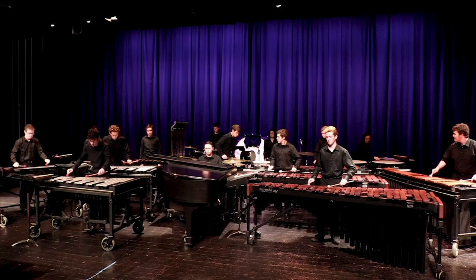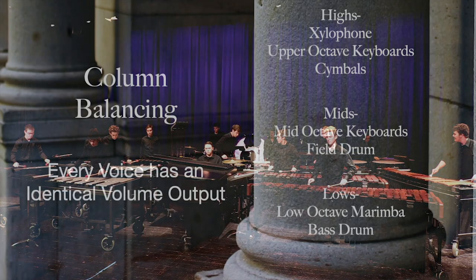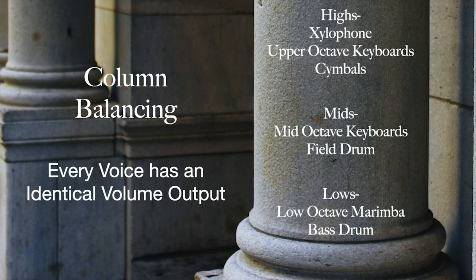For this, we are going to be watching a small clip of Shades of Glass by Dustin Schultz — an excellent piece of music. We're listening for that column balancing. The idea is that I can hear every single voice sitting around the same level once we get going. You've got the melodic line on top where all the instruments playing that melodic line are at similar dynamics, and then all the accompaniment underneath is also sitting at a similar dynamic range within itself.